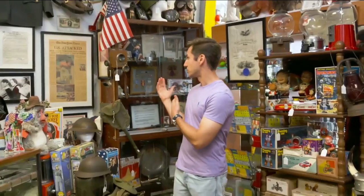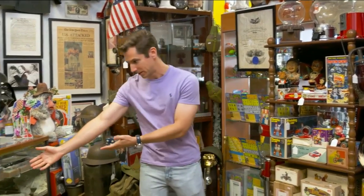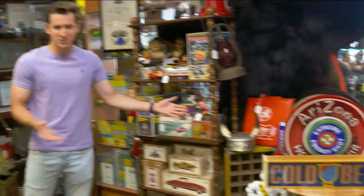Remember when I said they have war memorabilia? Well, it's right over my shoulder. But if you want to bring it to more recent times, you've got Garbage Pail Kids over here, and on this side you can get beer taps — all sorts of different things to find here. Later we'll meet Joey and he'll give us some advice on how to start collecting, or what to do with the stuff you have lying around. But first, watch this.